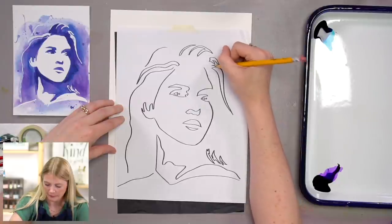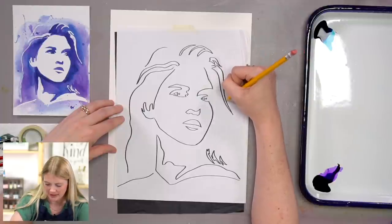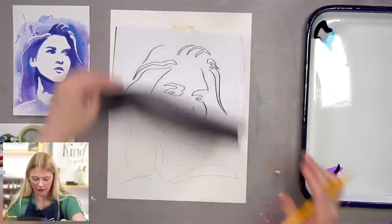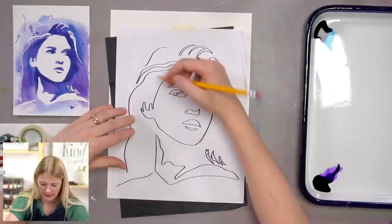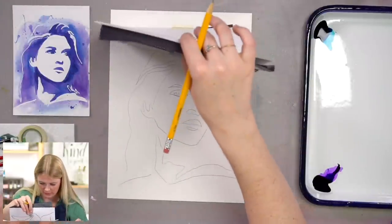This project is a little bit confusing because you're going to want to color in the areas that you actually want to keep white. It's a little confusing, but just stick with me — it's like reverse painting.